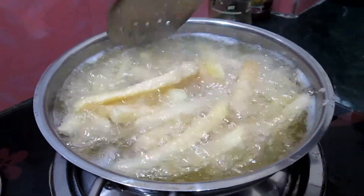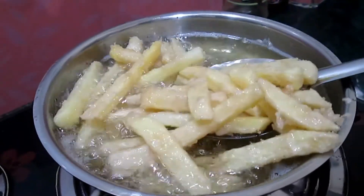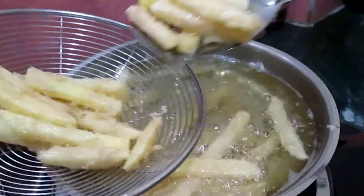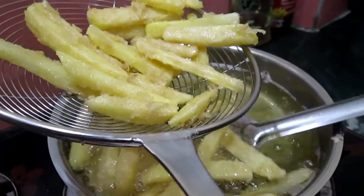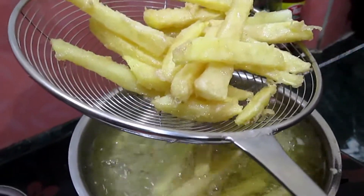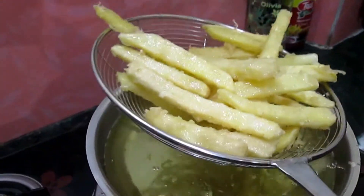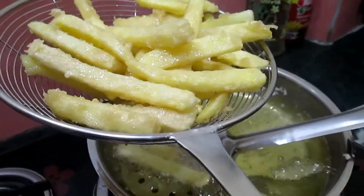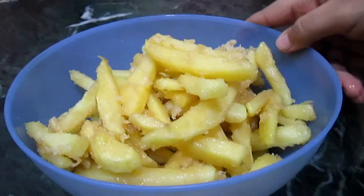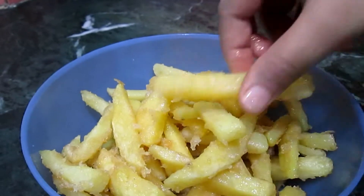You just need to half-turn the potatoes. After 2 minutes, take them off. We have only half-fried the potatoes because we have to fry them again. If your potatoes are sticking together, don't worry — just separate them and fry again.